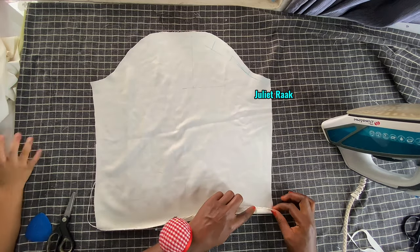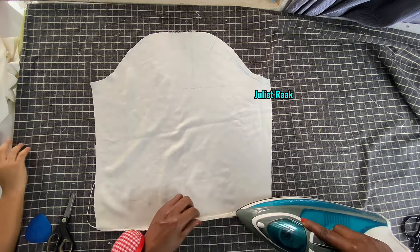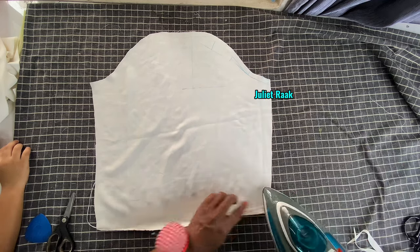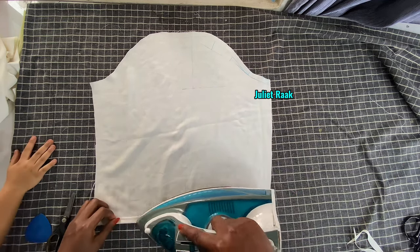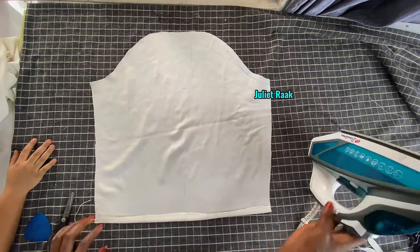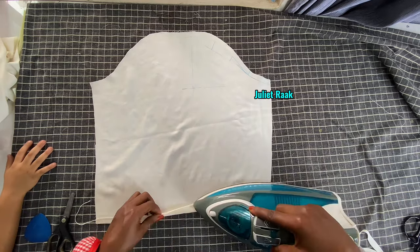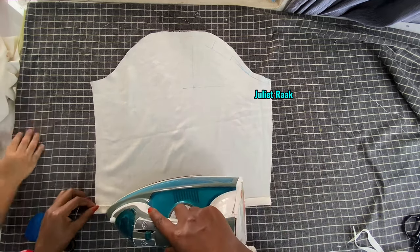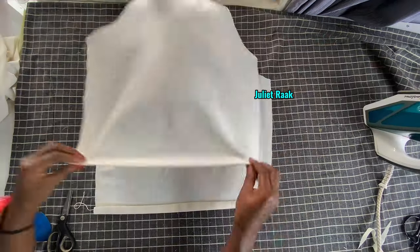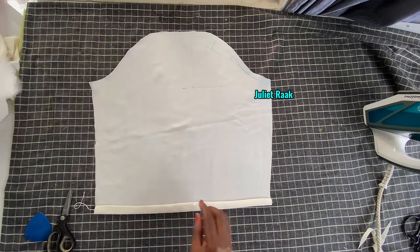I'm going to fold in the hemming twice so I can go to my sewing machine to stop stitch it first, before creating a space for the strap. I've done the same thing to the second sleeve and will go join them now. At the process of working on it, I got to learn more about making this blouse. I went ahead to fix one of the sleeves to see how it turns out - I folded in the edges of the sleeve and fixed my strap inside.